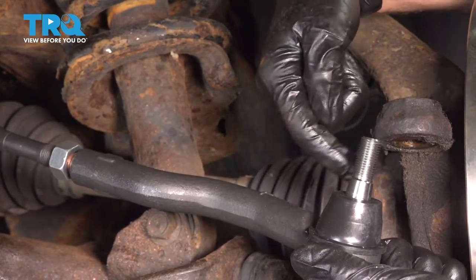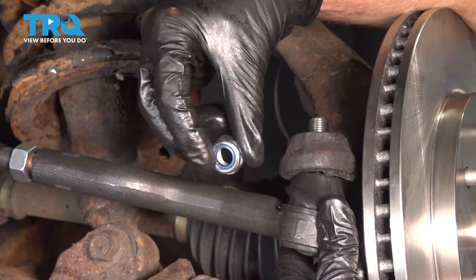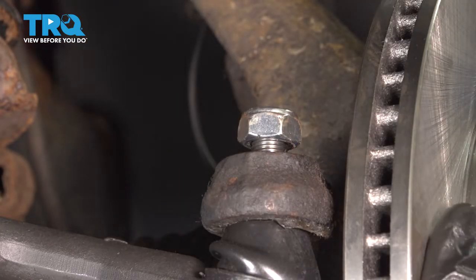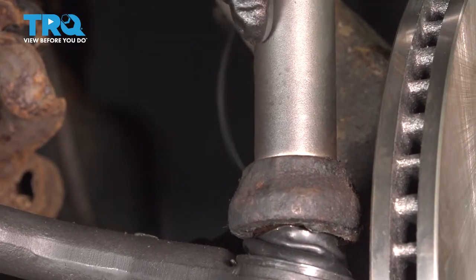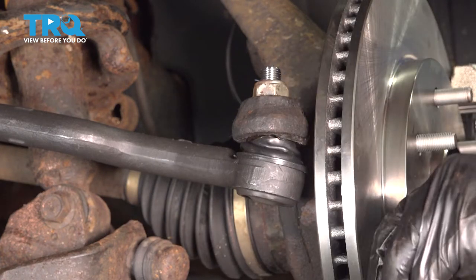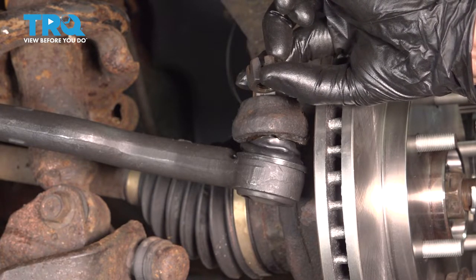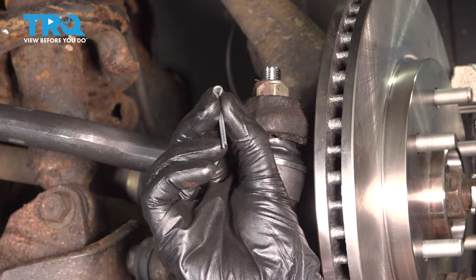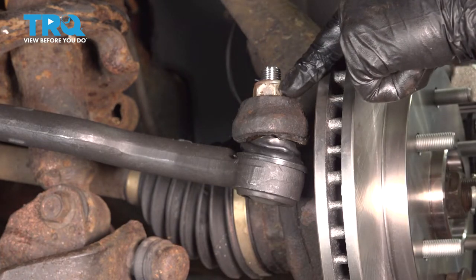Now we can take the tie rod stud and slide it through the knuckle. Put on the outer tie rod end nut, bottom it out, and torque it to 63 foot-pounds. You'll notice the nut is a castle nut with slots going around it. Once you torque it to 63 foot-pounds, make sure one of the slots lines up with the corresponding hole through the stud of the tie rod — if it doesn't, continue tightening until the very next slot does. Slide the cotter pin right through and peen it over so there's no way the nut can loosen on its own.